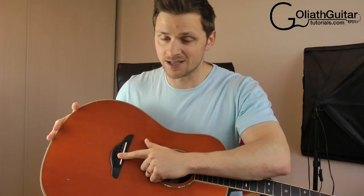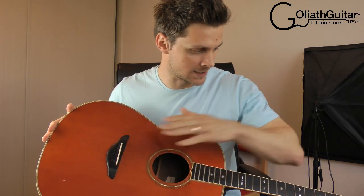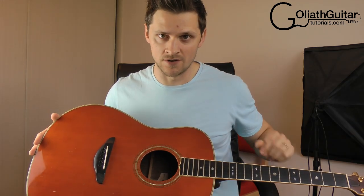The saddle is this white bit here. It's the bit that your strings rest on between the bridge and the nut of the guitar right at the very end.